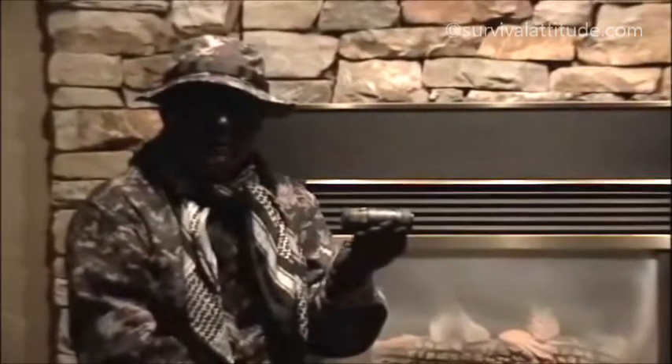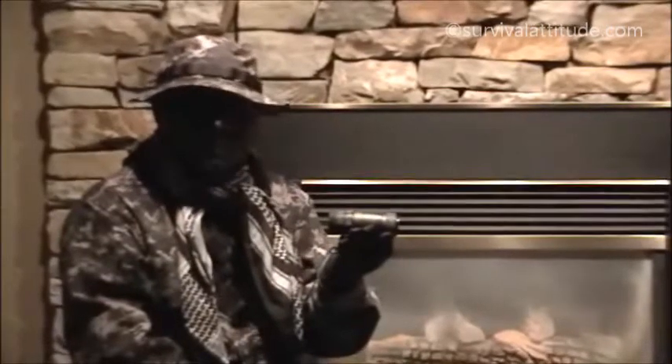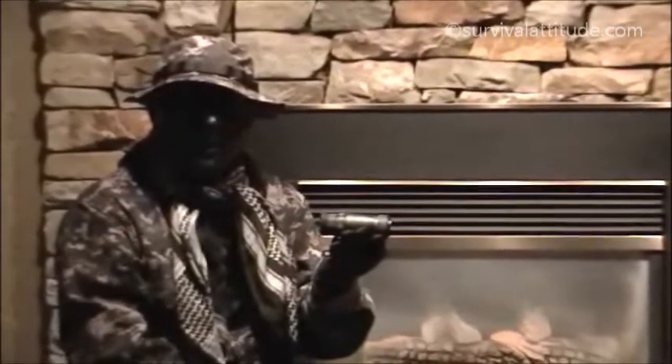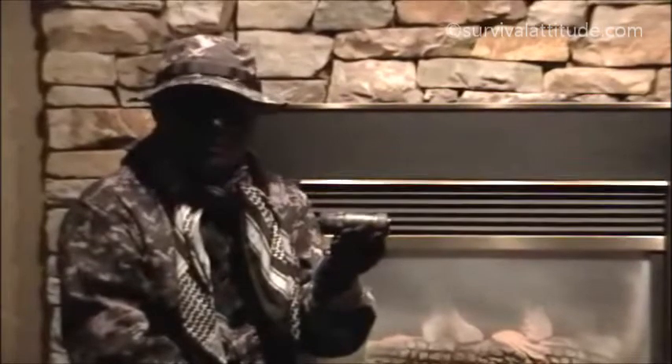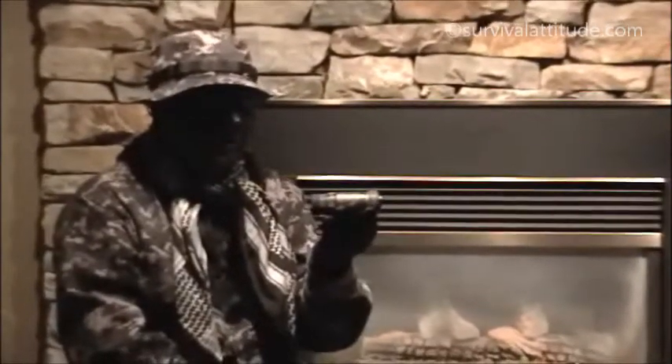Go to survivalattitude.com. We have a host of night vision equipment on there for you to take a look at — Generation 2 and, of course, the Generation 3 Pinnacle, which is what I recommend.